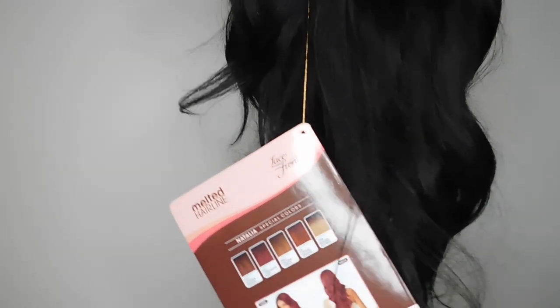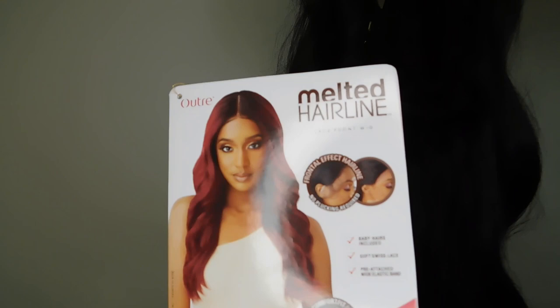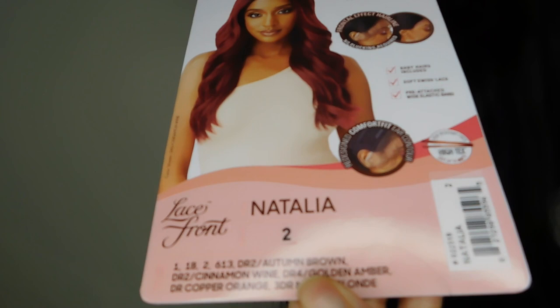Hey you guys, welcome back to PJ's Place. Today I'm doing a quick review or overview on this unit. It's a synthetic wig by Outre and it is part of their Melted Hairline Lace Front Recollection style Natalia in color number two. This is a really popular wig — they have a line that's been out for a little while and of course I'm a little bit late with my review, but nonetheless I am here.